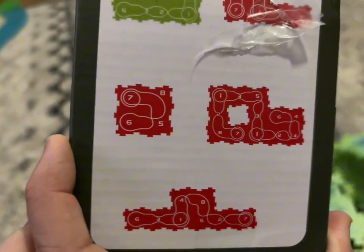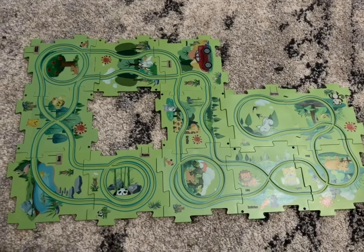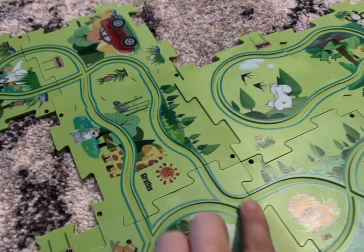The pieces are numbered on the back to help you figure out where to place them, but there are some that have double numbers, so you do need to pay a little bit of attention to what you're doing. You may want to take a picture of the box so that you can keep it as a reference for how to set up the puzzle.